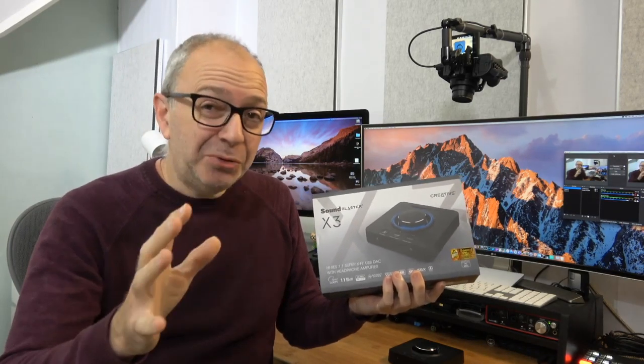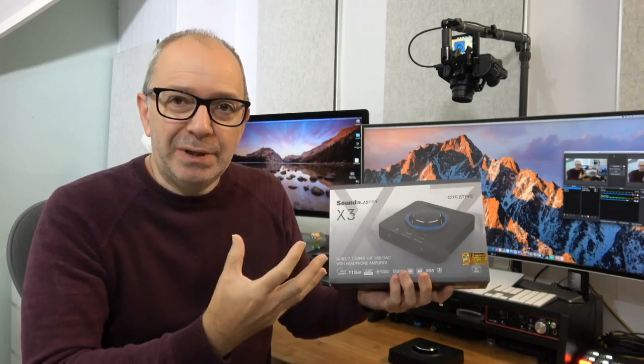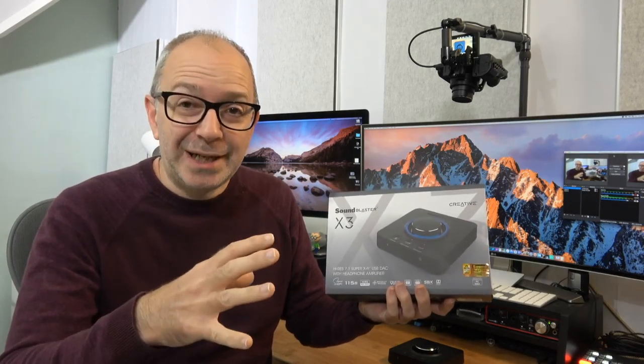Hello internet world, welcome to a new video on the Geekanoids channel. In today's video I have got something for you if you really like your audio — not necessarily gaming audio, but just audio in general. This is a headphone DAC amp, a really cool unit from Creative, part of their Sound Blaster range. I can't wait to share my opinion of this — I've been using it for almost two weeks now, and 'blown away' is the summary of this video.